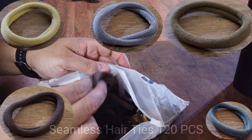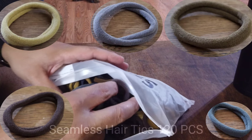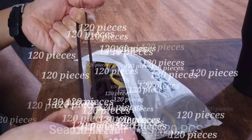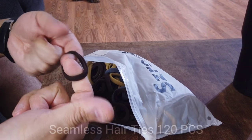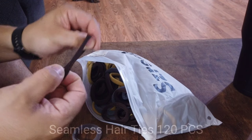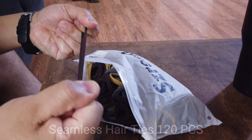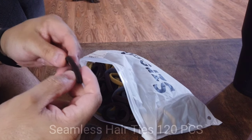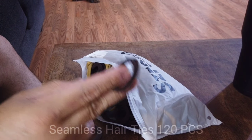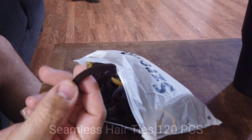I'll try to show these off as the video goes on so you can see the difference. Now, these are actually pretty great because of the amount of quantity you receive. As you can see, I can stretch them out and put them under a lot of strain, and they will actually retain their original shape with very little distortion, if any at all. I'm putting a good amount of resistance on both ends and it actually contracts back to the original size, meaning that overall they should last longer than average.